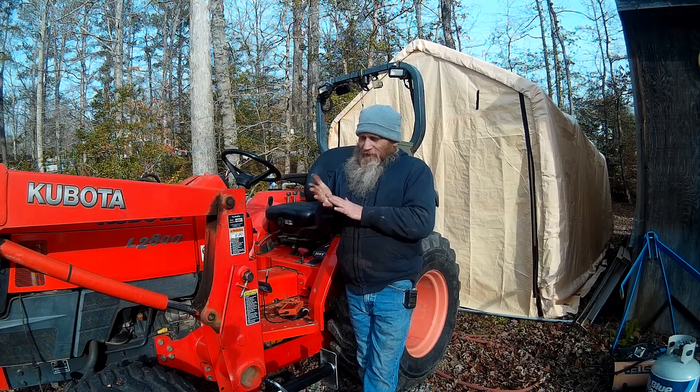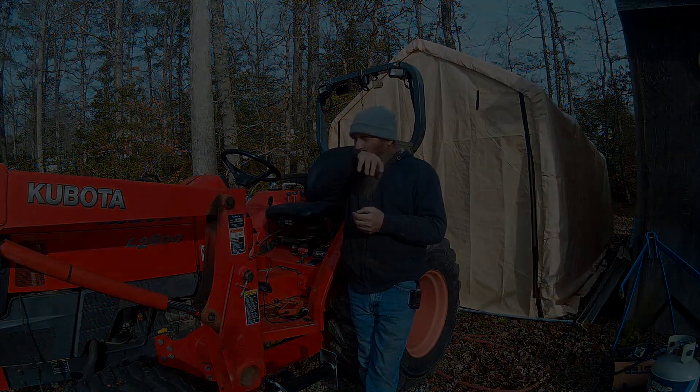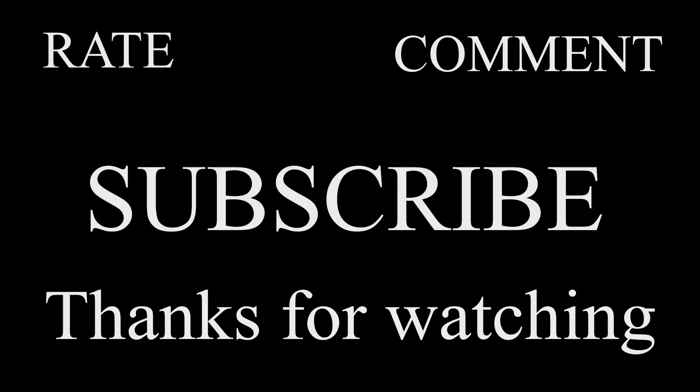I guess we'll be splitting this tractor in half and doing a clutch job. Don't forget to rate, comment, and subscribe — thanks for watching.